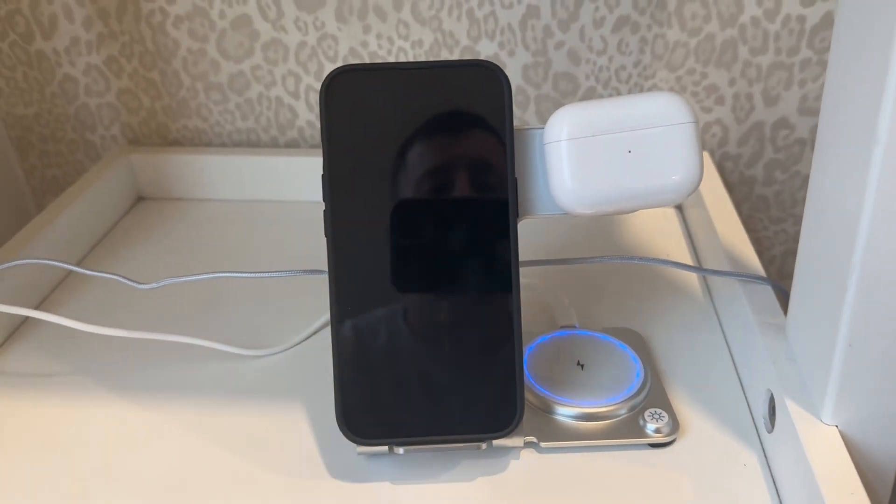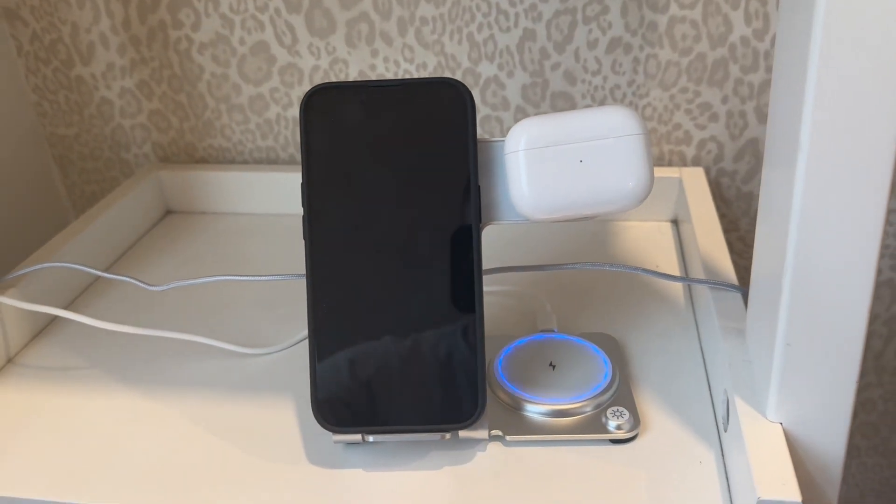Overall this is a great charger, works well, fits everything on there great. I like it a lot.